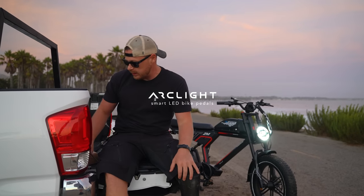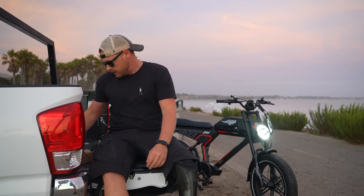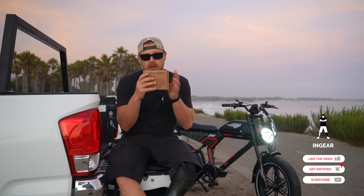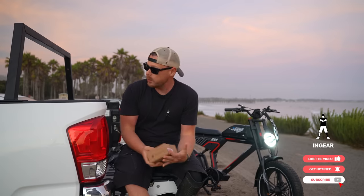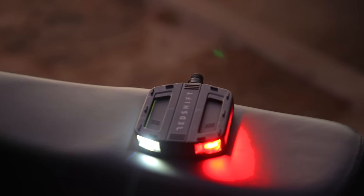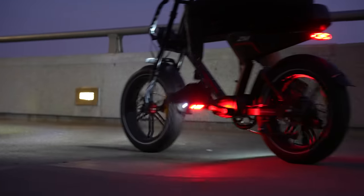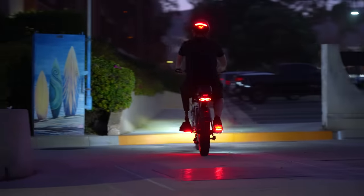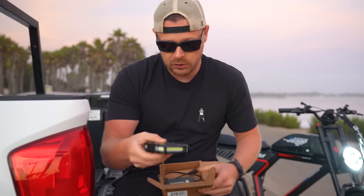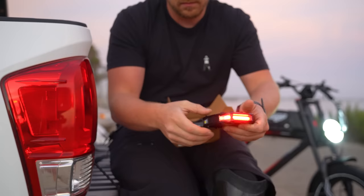Hey, Anthony here at In Gear. Today we're going to be installing some really sweet pedals that we found online. These are Arc Light smart pedals. I'm going to open these up so you can see what they are — they're really cool, give 360 degrees of light and charged by a really cool USB setup. Look at these — it comes with two pedals and it's got these light inserts, which is really sweet.